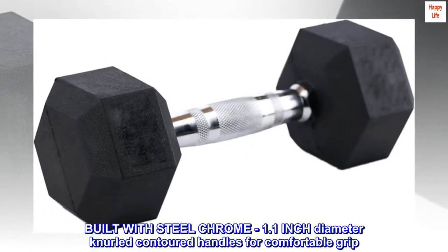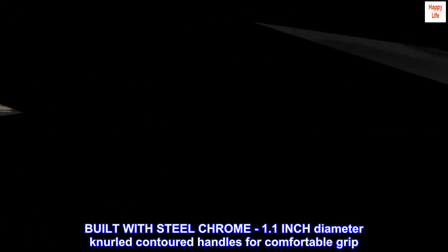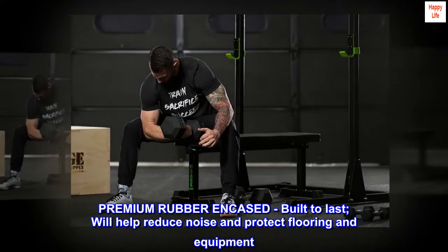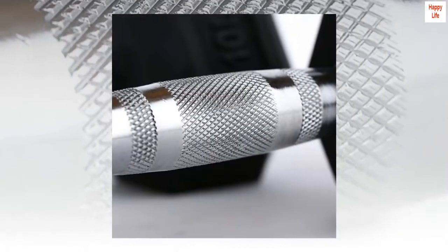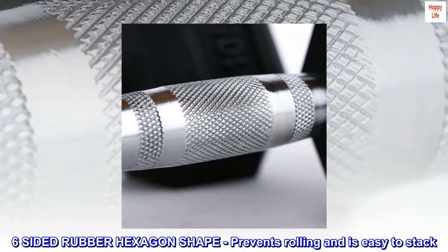Built with steel chrome 1.1-inch diameter knurled contoured handles for comfortable grip. Premium rubber encased, built to last, will help reduce noise and protect flooring and equipment. Six-sided rubber hexagon shape prevents rolling and is easy to stack.